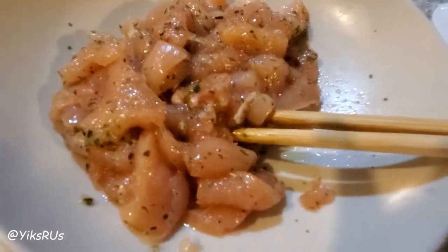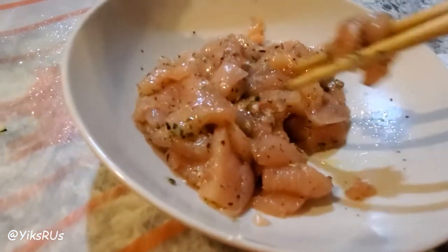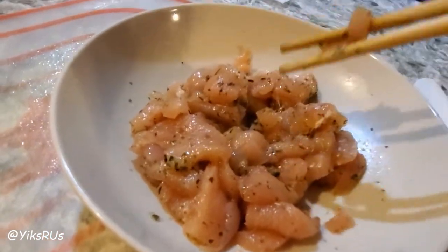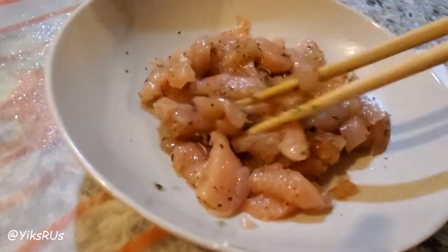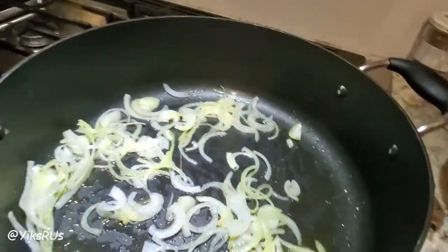Over here I have, I've had marinating for about 20 minutes, just one chicken breast that I marinated with some parsley, sugar, salt, pepper, Italian seasoning and a little bit of extra rosemary — just to make it a really simple marinade. Then I'm going to put that in once those onions have started to caramelize after I put my garlic in.